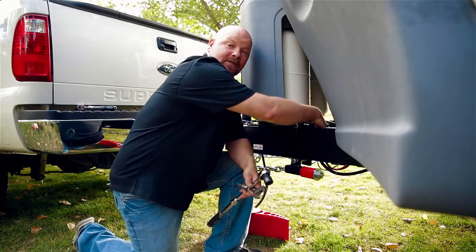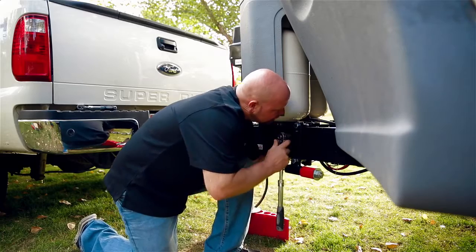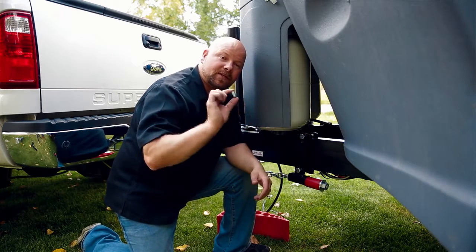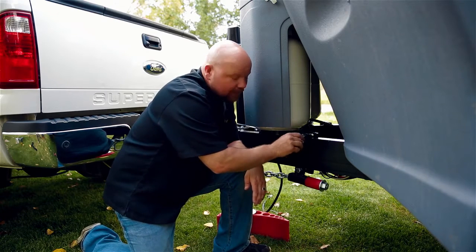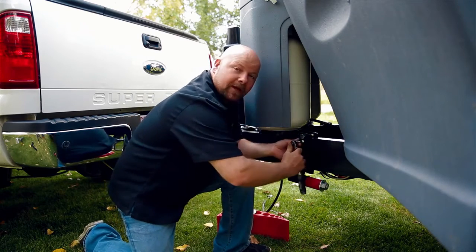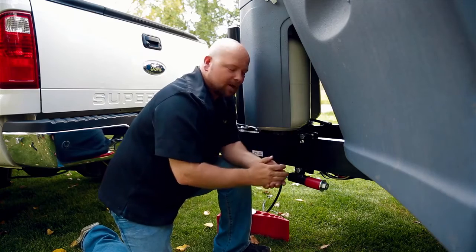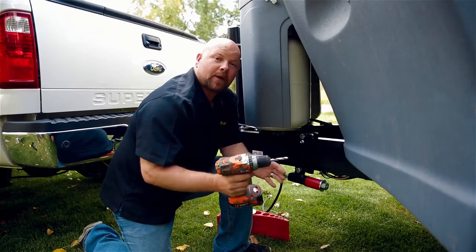Now that we've got any obstructions cleared from the brackets, we're going to go ahead and torque these down — we recommend torquing to 90 pounds of pressure. Now that we've torqued our bolts to 90 pounds, we're going to install our set screw. Do this by hand first, tighten it down until the tip touches the frame, then use a 5/16ths Allen wrench to torque that down another couple of turns. If you have a C-channel frame, you'll want to pre-drill a hole for your set screw. If you have any questions, refer to your owner's manual.